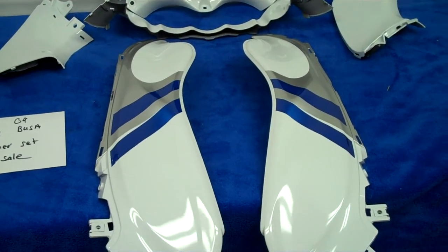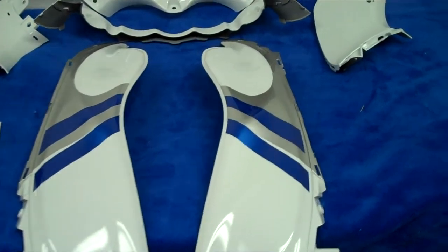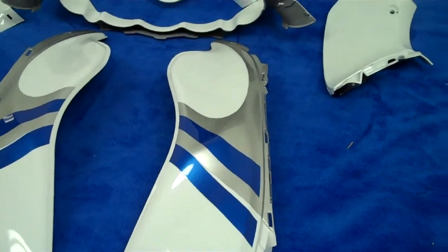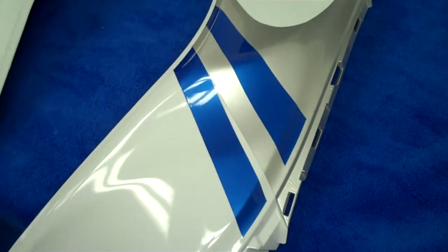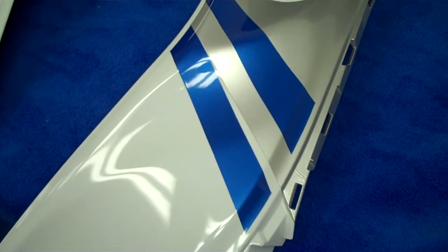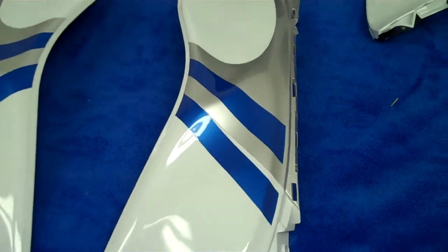These are the factory colors. They match perfect. 100% money-back guarantee — if you're not happy, just return them and we'll give your money back. Not a problem. We're like Walmart. Give us a call if you want some really detailed panels.